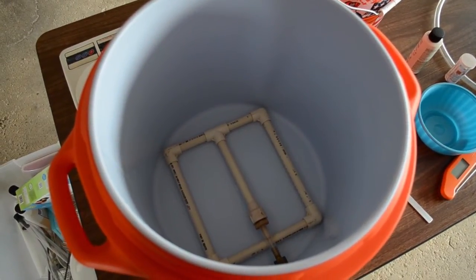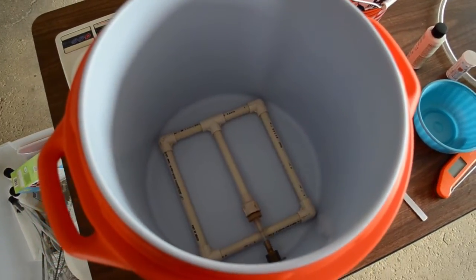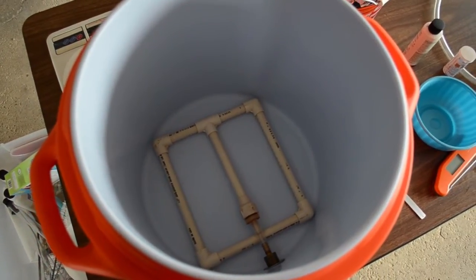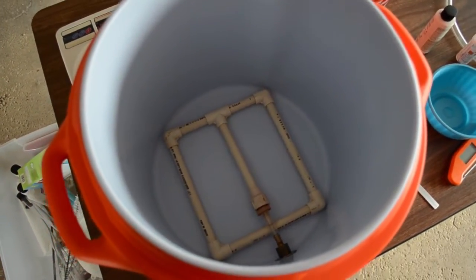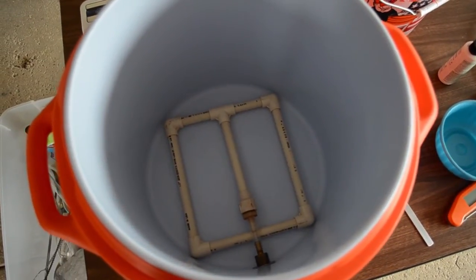Here's a view of my mash tun before I put the grains in. For those who haven't seen my other beer videos, down at the bottom there you can see a CPVC manifold with little holes drilled in it. It helps filter and siphon out the wort later after the mash is complete. If you want to learn a bit more about that, I have a couple other homebrew videos that talk about this in more detail.